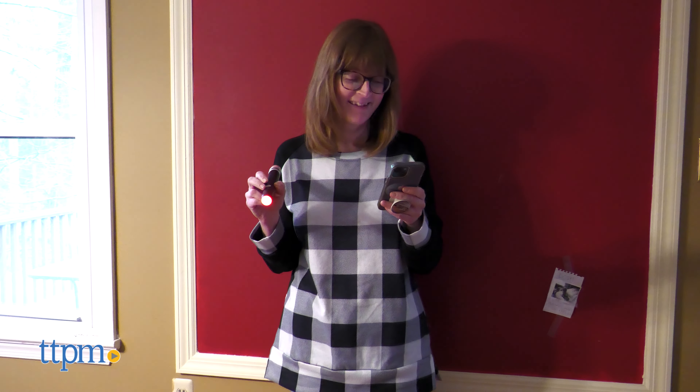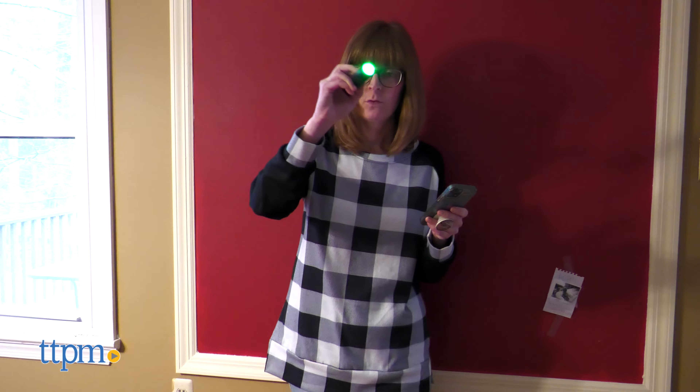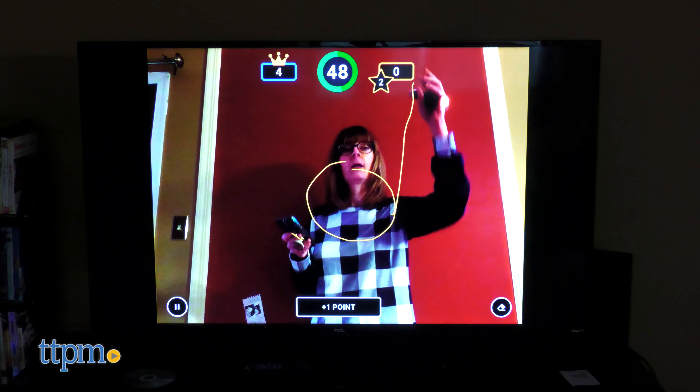Just like all the other Pictionary Air games, this one is a fun test of your drawing skills, though this version is also a little more compact because you don't need to lug around a deck of challenge cards. The clues are provided for you in the app.